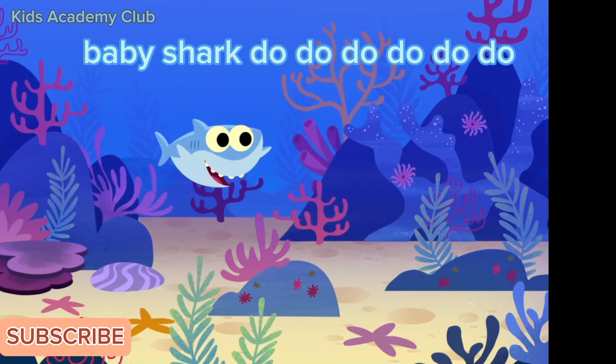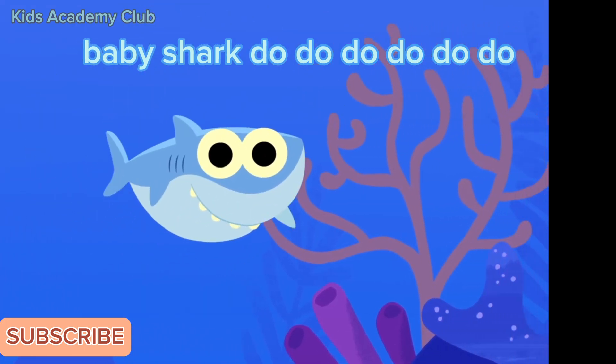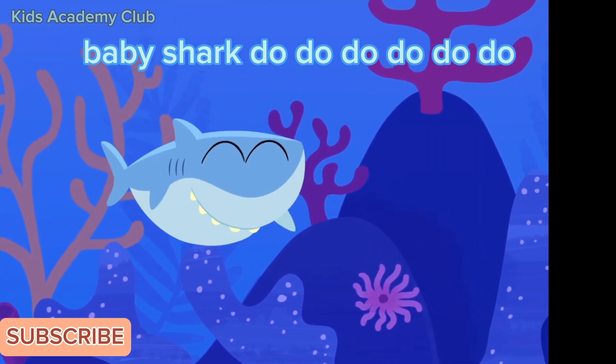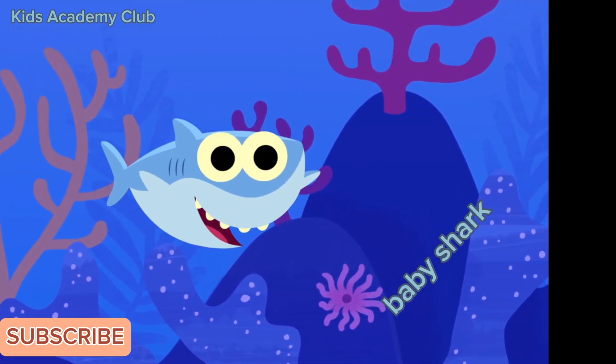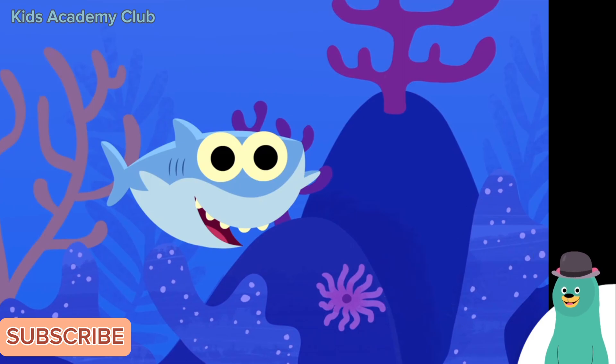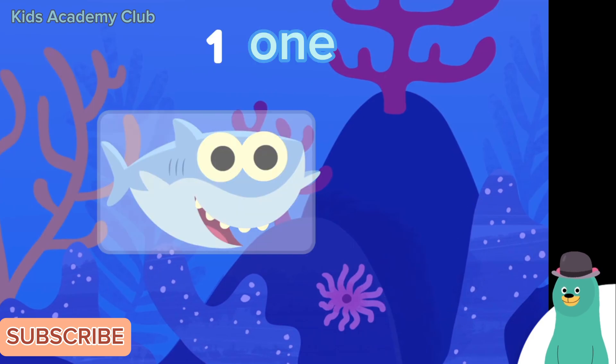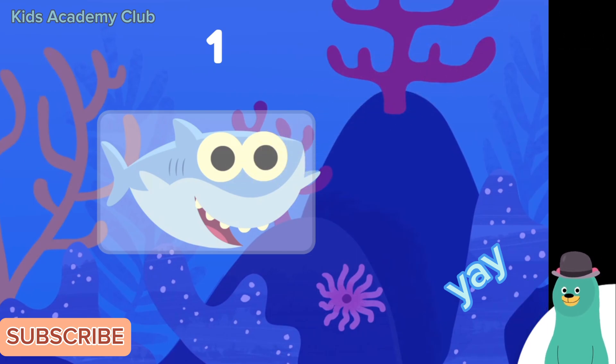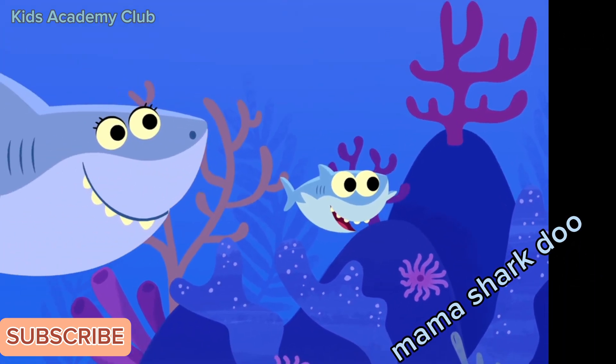Baby shark, do do do do do do — baby shark! Tap the one shark you see. One! Yay! You counted one mama shark.